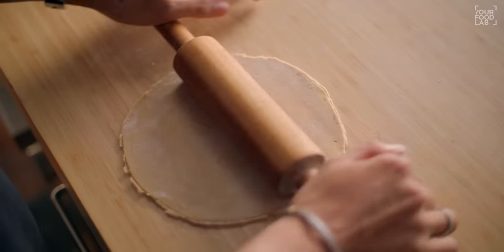The parathas are cooked perfectly — layers are opened well, crisp and soft. Add butter and chaat masala on top. I've served it with Paneer Tikka Masala today. You can serve it with Butter Chicken, Paneer Tikka Masala, Paneer Do Piaza, Veg Handi — all recipes are on the channel. Try this laccha paratha at home, share this video, hit the like button, and subscribe to YFL. Have an amazing time making this beautiful Laccha Paratha recipe!